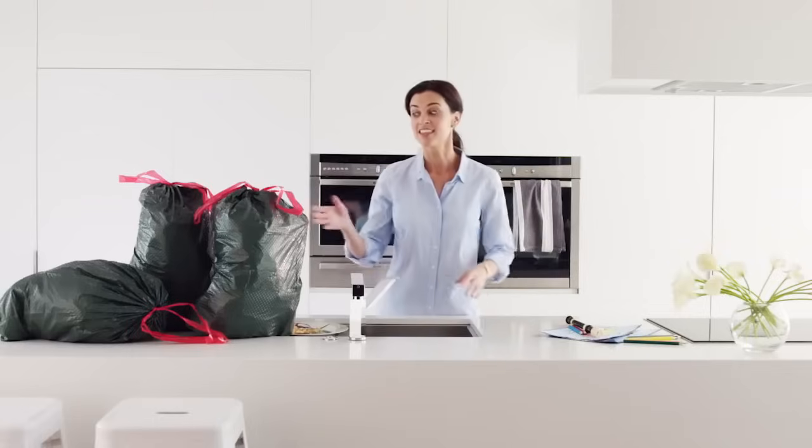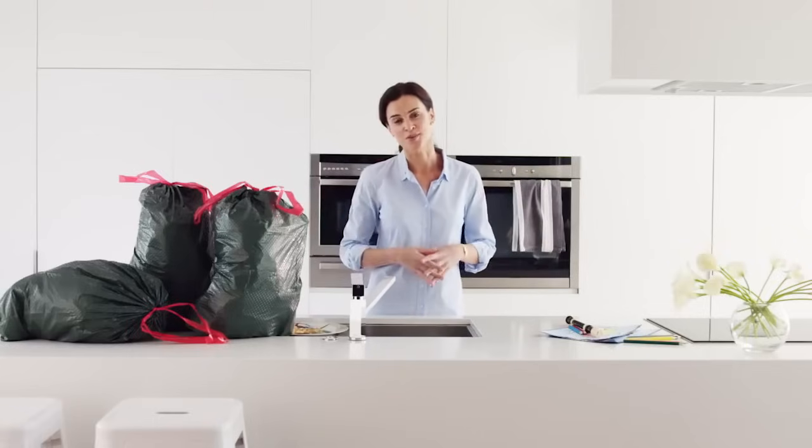As a mum, I have to deal with a lot of rubbish. This is our usual week's worth. So I got an Insincurator food waste disposer.